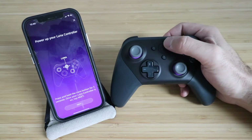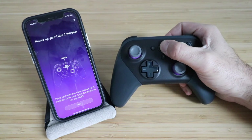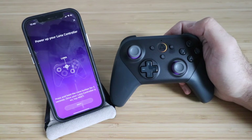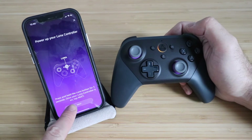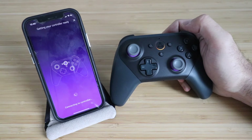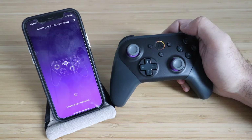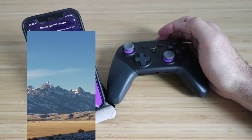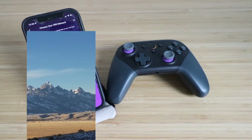Now we're ready to press and hold the LUNA button for three seconds. It vibrates, letting you know that it is turned on. Now let's click Next. It goes through connecting, connecting to controller, creating authentication, and looking for networks. Here we need to choose our Wi-Fi network — click on your Wi-Fi network and you may need to enter your password unless you've already got it saved to the Amazon network.